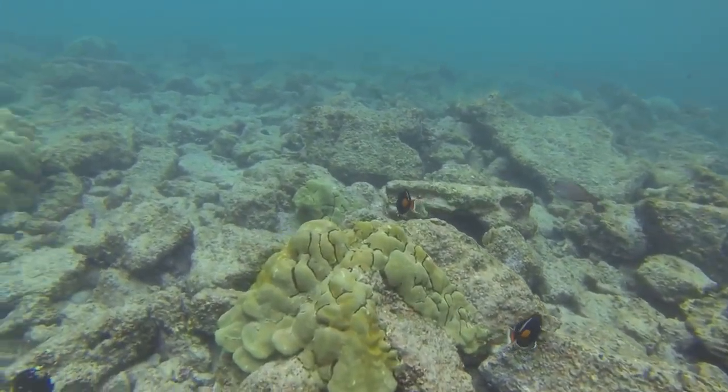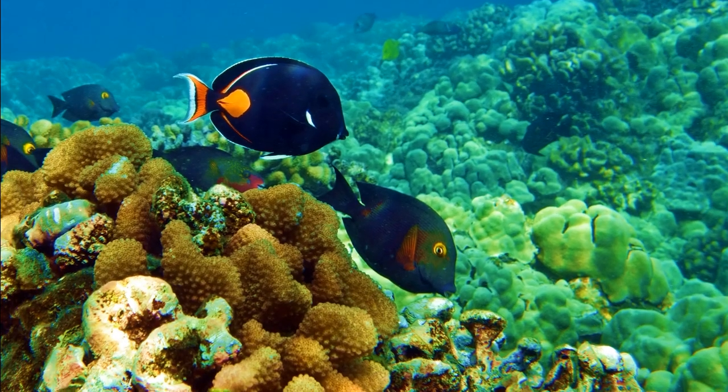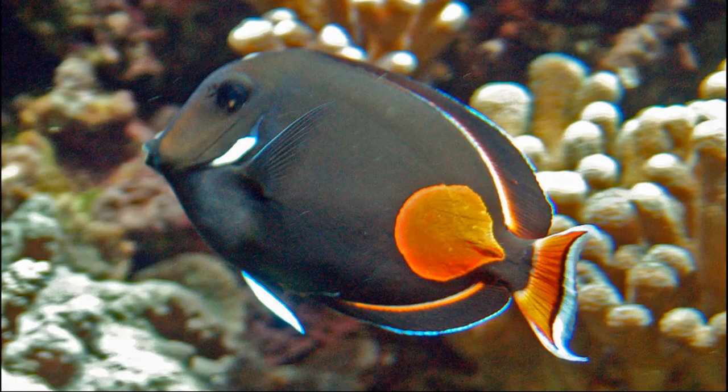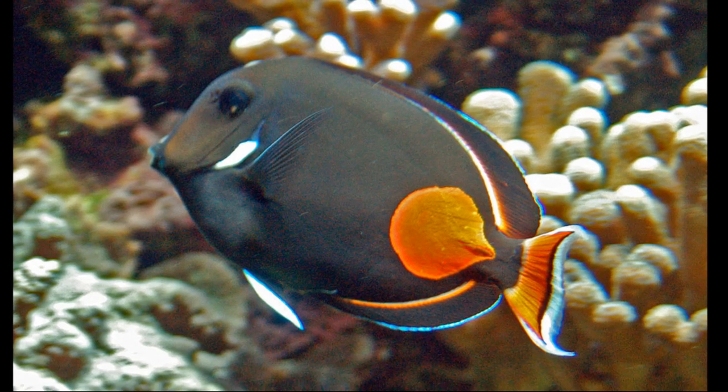Achilles tangs can be aggressive. They defend their territories against other algae-eating surgeonfish. When irritated, the body takes on a reddish glow.